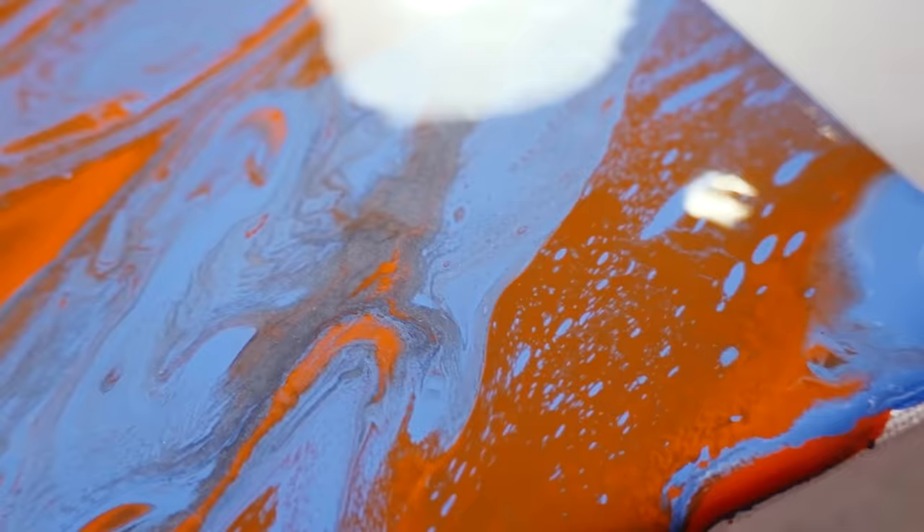And now the last decisive pour. I want to take the colors of my first pour and do it well.